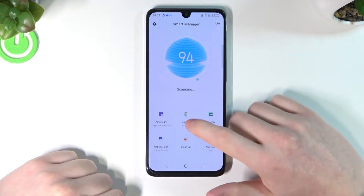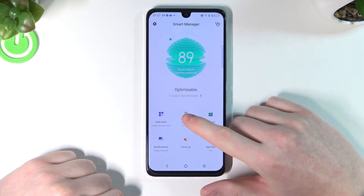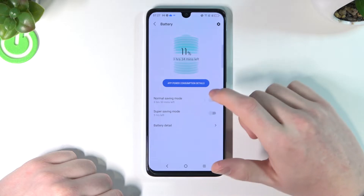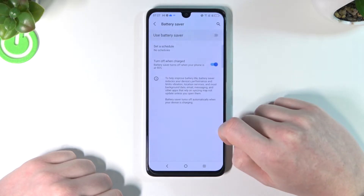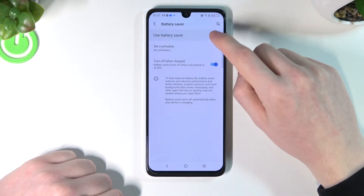Find Smart Manager, then Battery, and here go for Battery Detail, Battery Saver. From here you can also enable it.